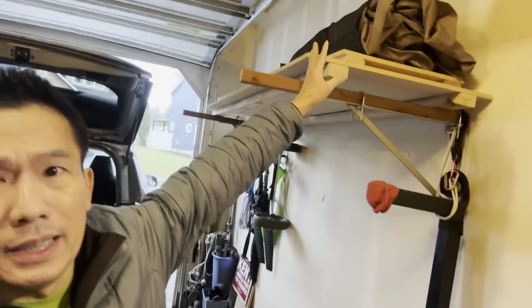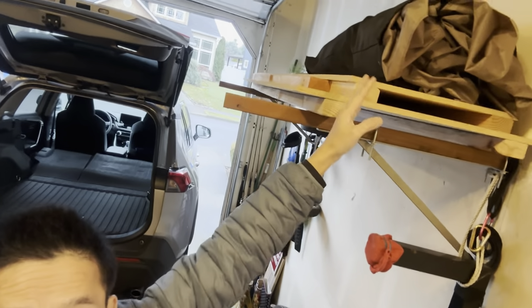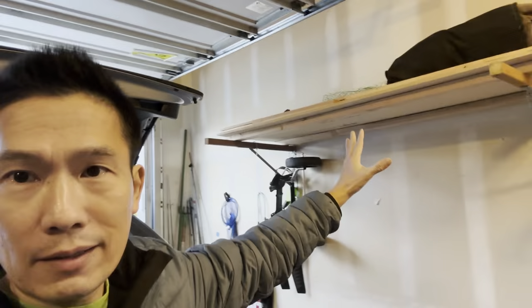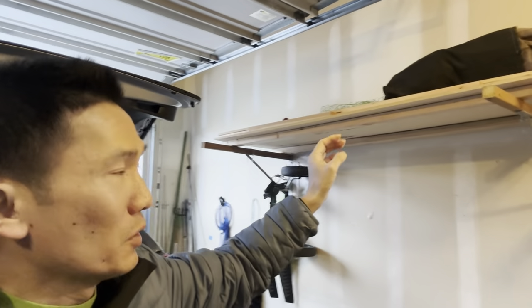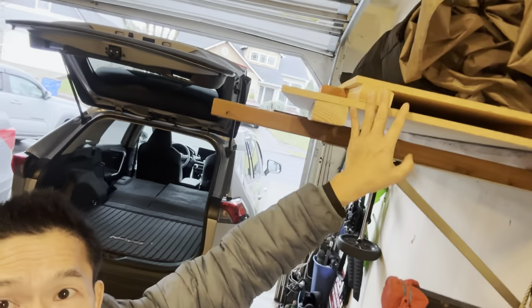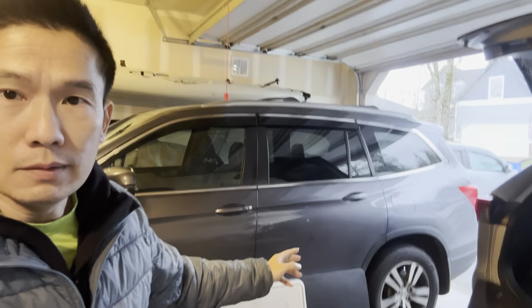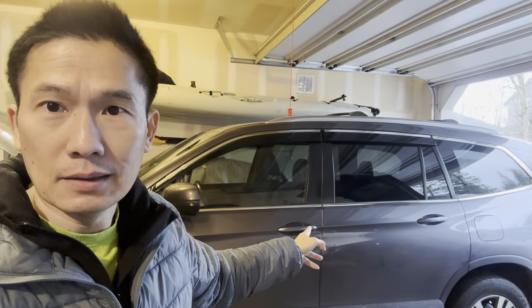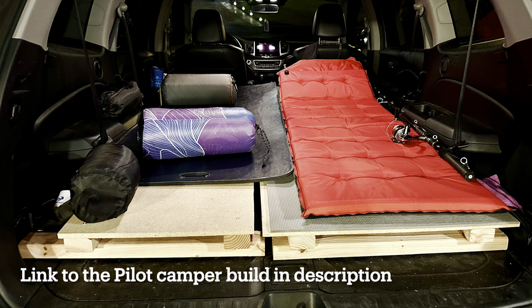I have two pieces of six-foot long board stored up under the rack for storage when I'm not using them. There's a wider piece on the lower one and then a narrower piece. I built those two boards for the Honda Pilot for camping, so if you want to see that video I'll put the link down below.